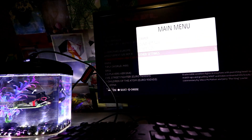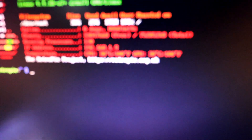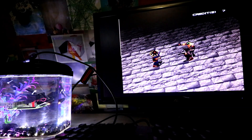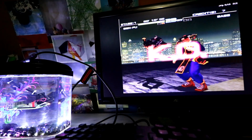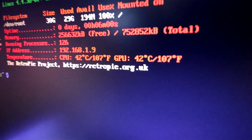Now we want to quit really quick and check our temps. We just quit Emulation Station. Wow, this thing is running cool — it's even cooler than it was before. We're up to 42 degrees Celsius, 107 degrees Fahrenheit on both CPU and GPU. Settings: 1.35 CPU, 520 GPU, 525 megahertz on the SD RAM.